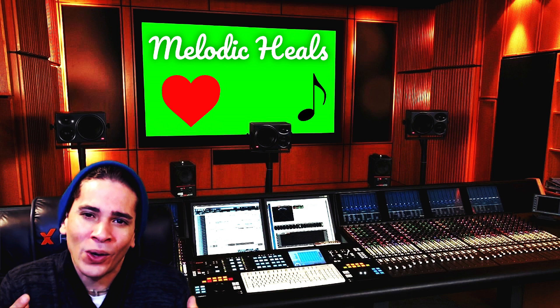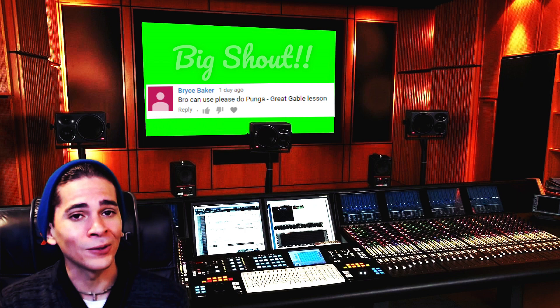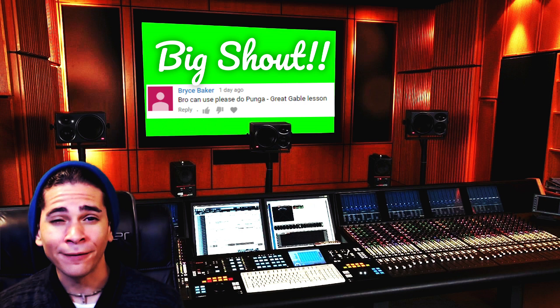What's going on, my friend? This is Melodic Heels, as always bringing you a lot of love, a lot of music, and all these things that we all like. This song today was requested by my good friend — shout out to you! Thank you so much for suggesting this song by Great Gable. I had a lot of fun learning it.